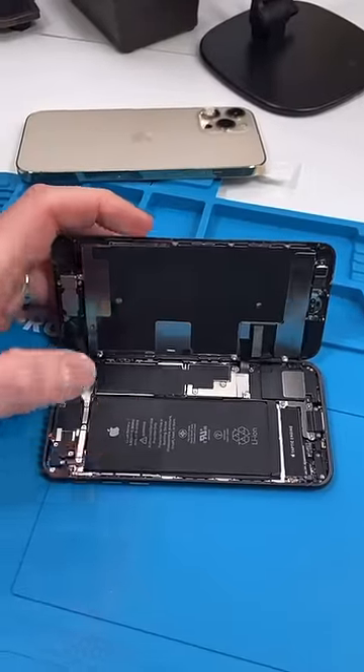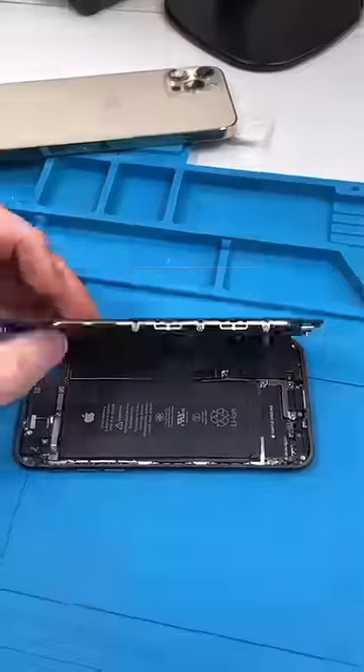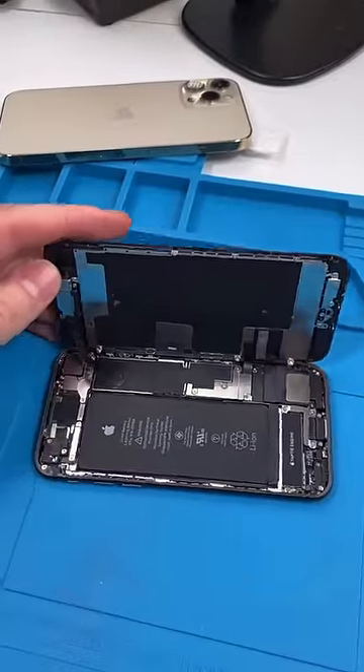Unscrew, open it up. So this phone actually belongs to a customer. They don't want to fix the screen, but they want MagSafe. I just don't ask anymore.